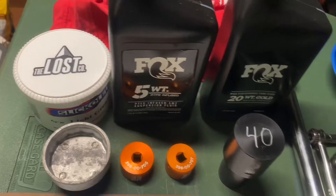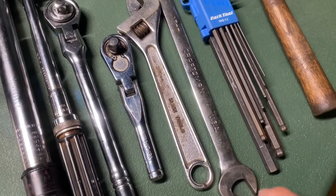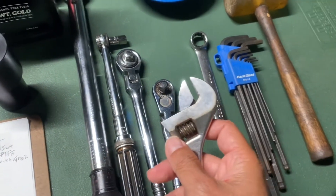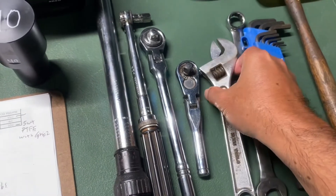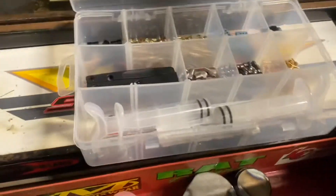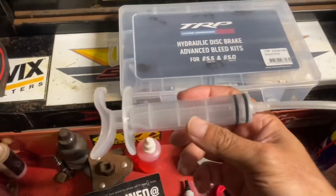We've got the 5-weight PTFE Fox fluid and 15 and 10 millimeter sockets. I'll use the 17mm to take out the fork seals from the lowers. I use a crescent wrench to grab onto the low-speed compression adjuster when you take it off with the allen so you can hold it instead of your fingers. Also an inch-pound torque wrench, foot-pound torque wrench, ratchets, plastic hammer, rags, drain pan. To put fluid in the fork I'll use a TRP bleed kit syringe.